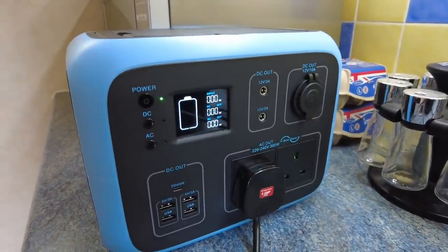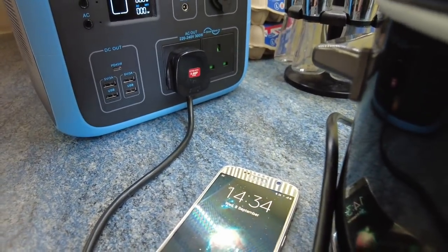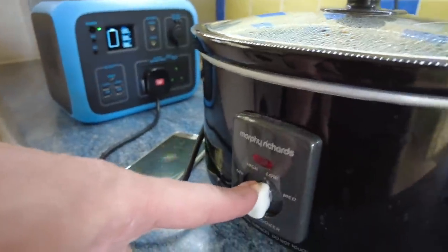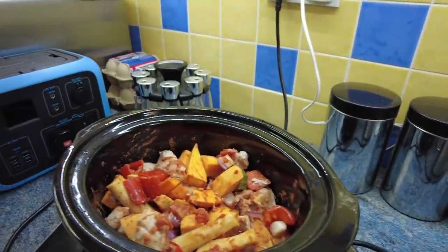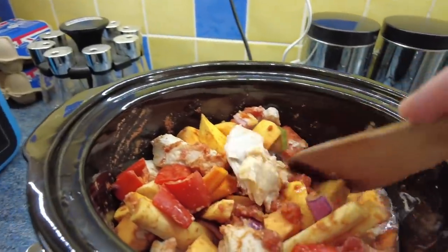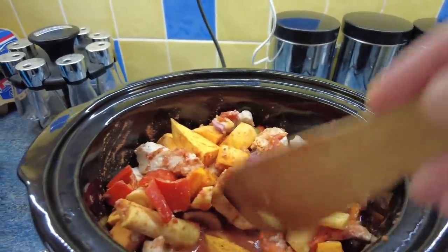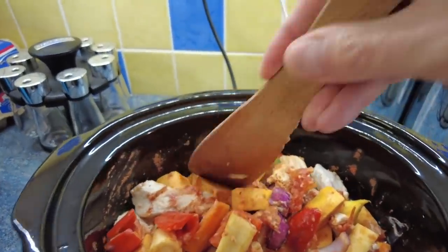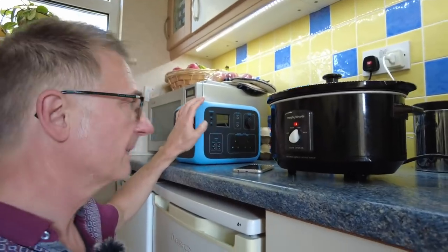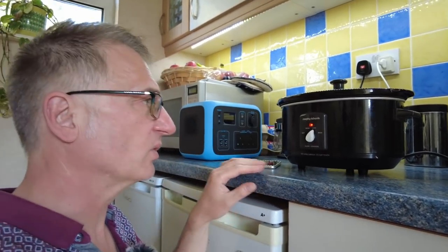It's just run out of juice — the time is now 2:30. So it's been going for five hours on low setting. Let's see if it's cooked. I don't think it is, actually. The pork looks done, although I only put that in a couple of hours ago. But the root vegetables — this sweet potato still feels hard. So it works fine, but it doesn't have enough juice to finish a meal in the slow cooker.